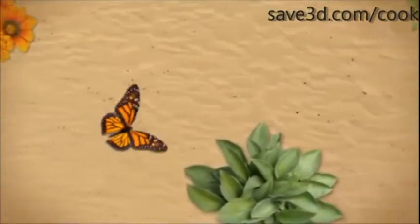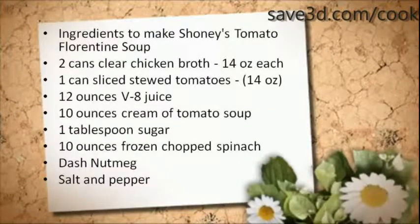Ingredients to make Shoney's Tomato Florentine Soup: 2 cans clear chicken broth, 14 oz each; 1 can sliced stewed tomatoes, 14 oz; 12 oz V8 juice; 10 oz cream of tomato soup; 1 tablespoon sugar; 10 oz frozen chopped spinach.